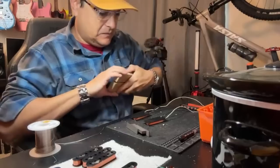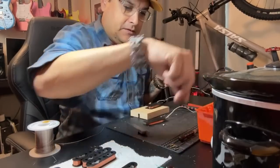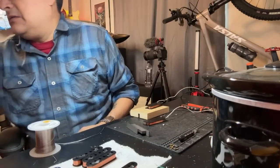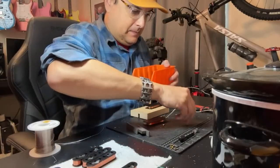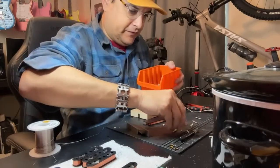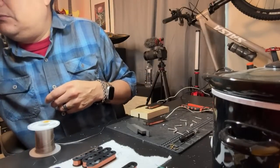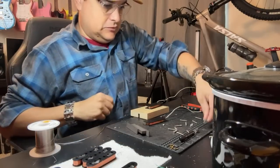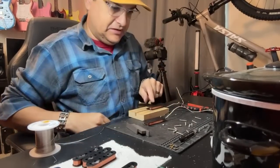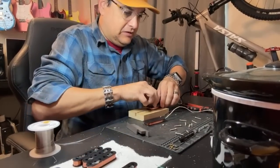Alright, I'm going to grab screws to put the base plate on this P90. One, two, three, four, five, six — and another one, two, three, four, five, six. So this is going to be the same sort of deal — we need to put screws in here. I'm going to do this and then answer a couple more questions.